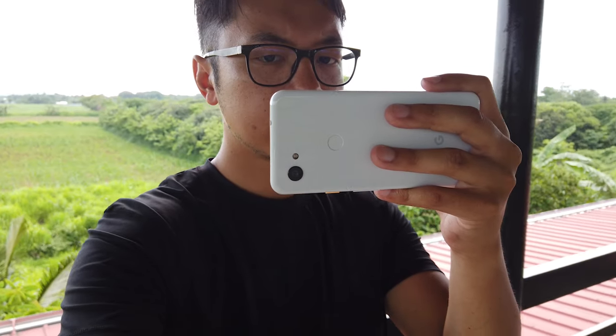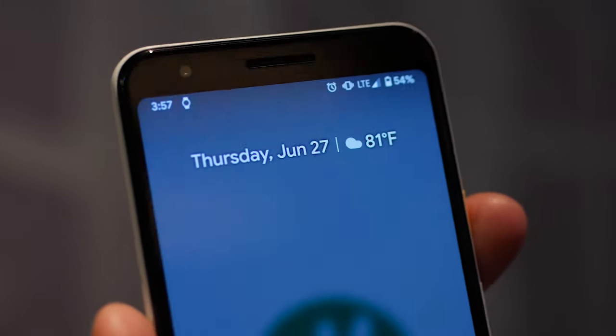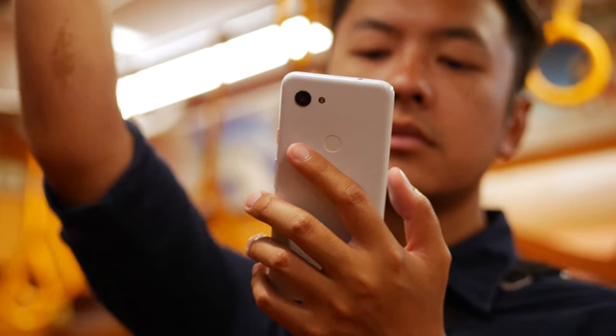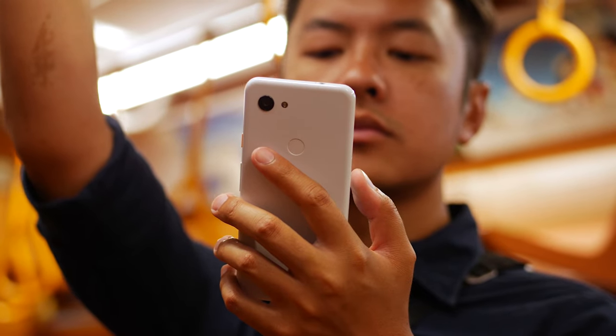We're talking about the Pixel 3a once again. If you haven't seen my full review of this phone just yet, make sure you check it out — the link is appearing above or found in the description below. The Pixel 3a is still one of the best values in smartphones right now. There are a couple of trade-offs, but the camera experience is really what you're paying for when you buy that phone. But what if you want to extend the capabilities of that single camera on the back?